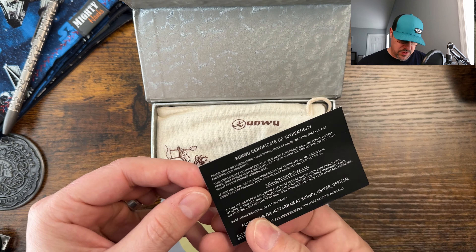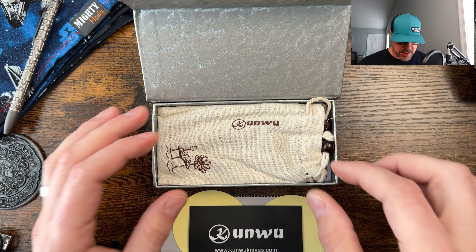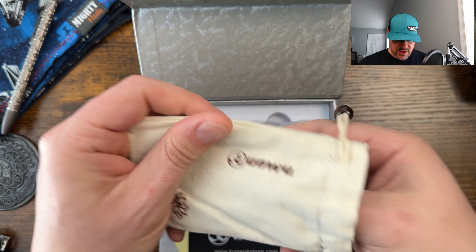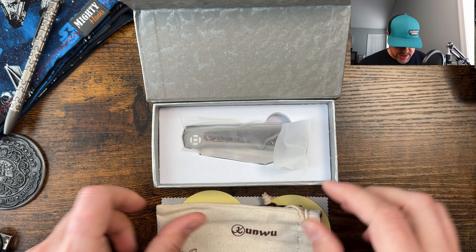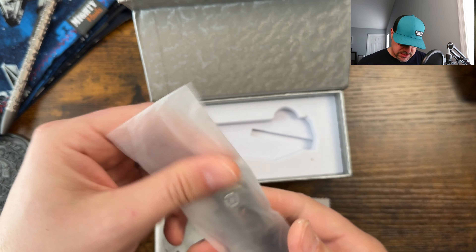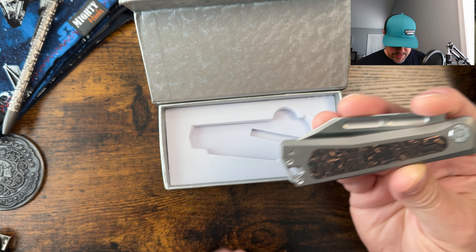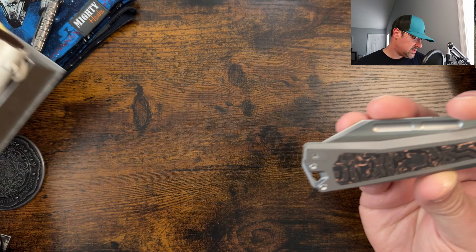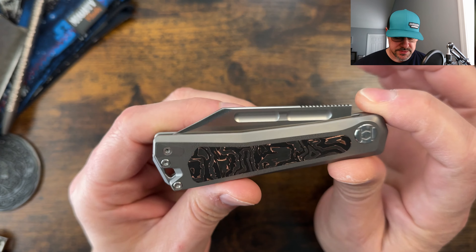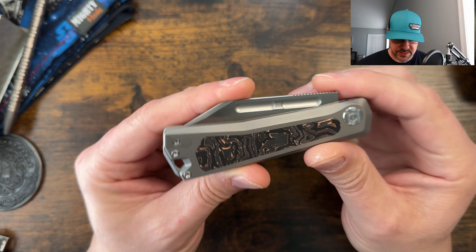Kunwu.com is where you can find this one — they also work with a couple of retailers. They include their carry pouch, which is always really nice — very well done and robust. We've got a titanium frame and what looks like a copper carbon fiber inlay. Very interesting — it's a nice smooth inlay, kind of reminds me of the orange peel texture you see on the Tau and S-Tau.